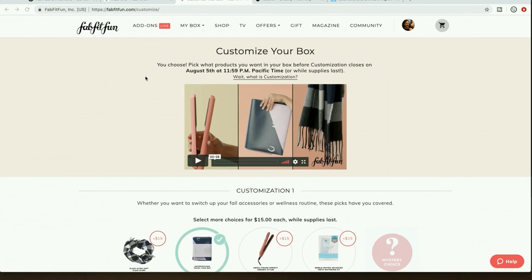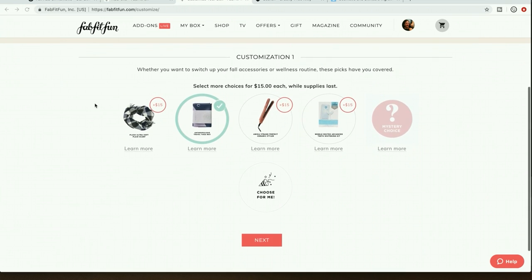Okay, let's do the customizations first. I'm really not very excited about these — I'm just going to get the yoga mat for the first customization choice. I would be excited about the straightener except I already got a NuMe straightener a few sales ago, which is excellent. Amika is a good brand — people say really good things about their haircare products. The teeth whitening kit doesn't have many reviews online, so I'm skipping it. One of the ways I pare down my cart: if it doesn't have at least four stars, I don't consider it.